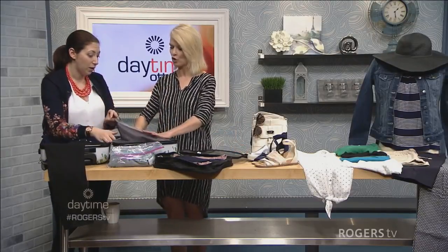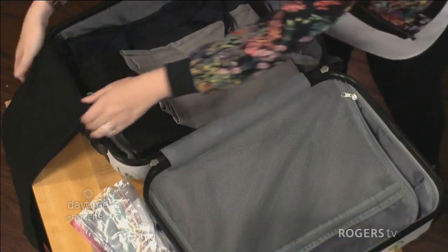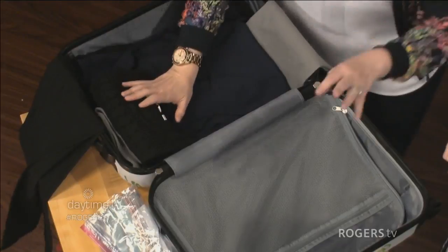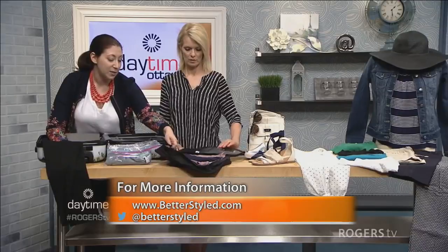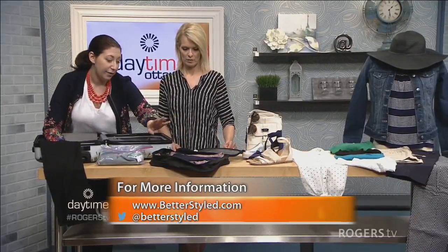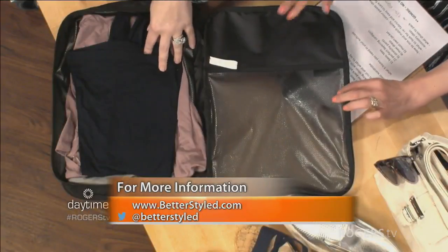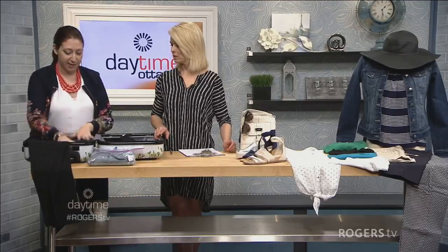It depends how you'd like to get dressed in the morning. Then when you're done you flip it all up and click it into place — you're done. Another option, if you don't want to be rolling, is Samsonite's great packing cubes. This happens to be a large one — it expands, it's double-sided. You can stack your t-shirts in there, put all your undergarments together, or if you're a man who travels, put your tie, clips, everything you need for your suit.